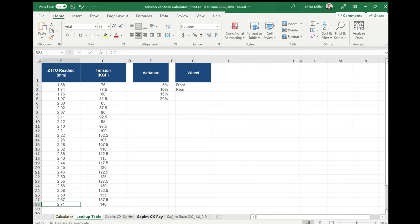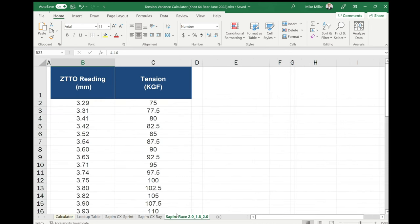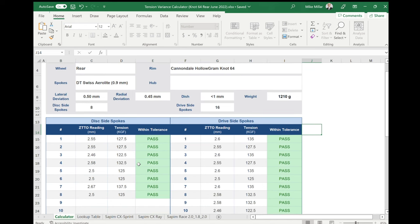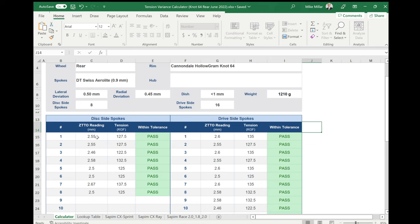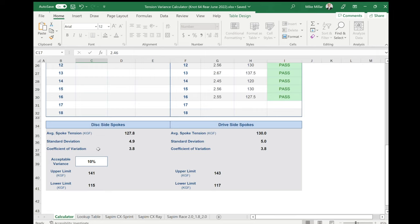I've created this customized spreadsheet myself. As you can see here I have Sapim CX Sprint, Sapim CX Ray, and Sapim Race 2.0 rounded spokes — I've already created three spoke tension charts and will continue to add them as I use different spokes. That feeds into my spoke tension variance calculator. I can go through here for different wheel sets I'm building, enter the spoke tensions, see the recorded deflection alongside the recorded tension, and it tells me whether or not — based on the deflection I've entered — I'm within an acceptable variance of tension.